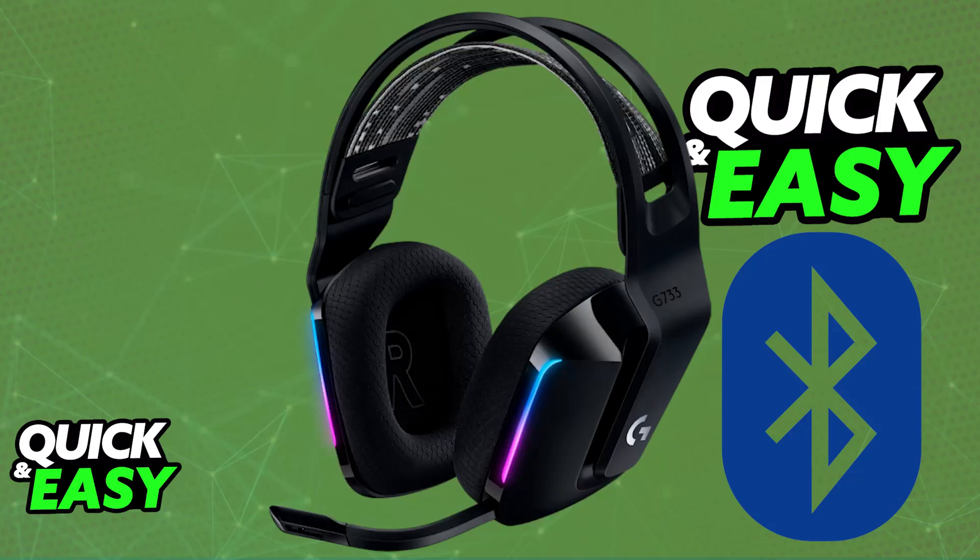If you look through the headset, you won't be able to find any button related to Bluetooth. So as it stands today, how do you set this headset to pairing mode? Is there any way to enable or disable Bluetooth, or is it completely impossible?